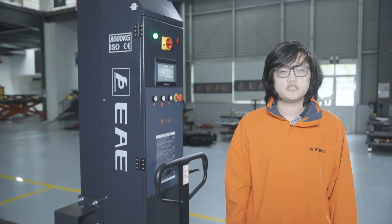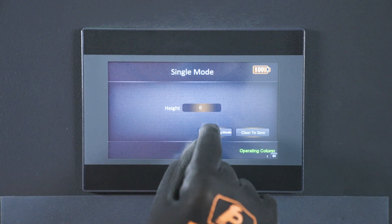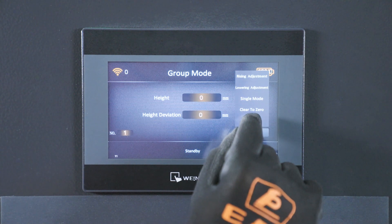Before initializing Net Connecting Mode, one must ensure that all pillars' height is at zero. With that done, select Net Connecting Mode. Click menu, select Login and login as account end user again.